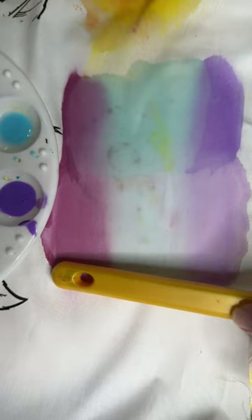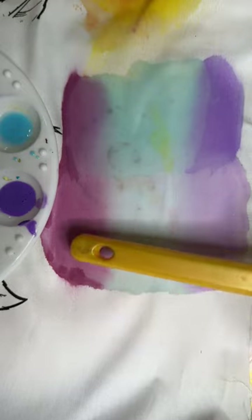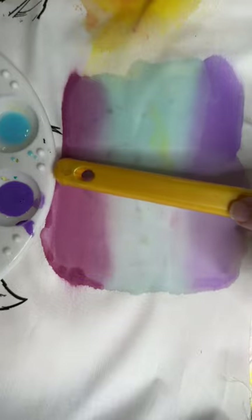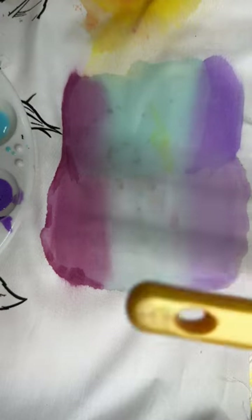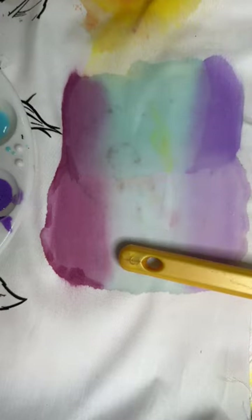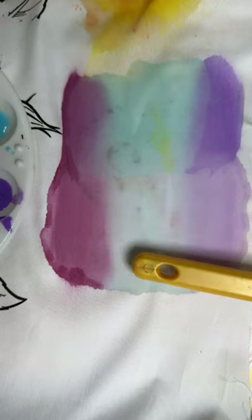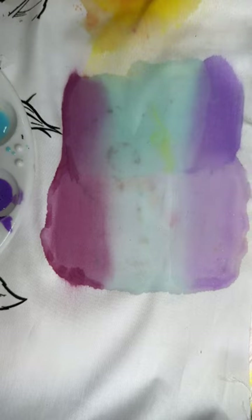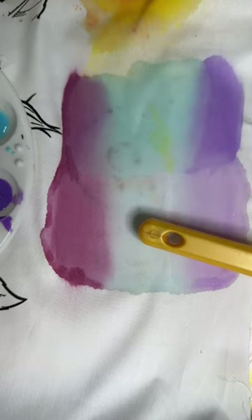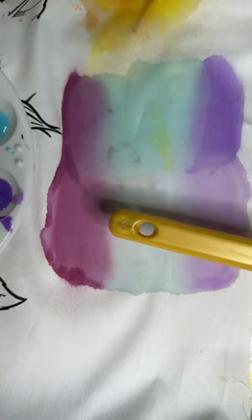Right here — that's where I painted where there's no fabric medium, and you can see a very strong distinction between the two. Likewise up here where there was no fabric medium. So my preference: put the fabric medium down first, then put your color down. You can always add more color — even after it's dry you can add more color. But you always want to do your blending while it's still freshly wet.